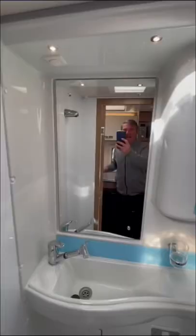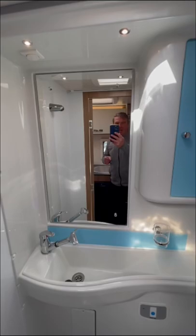As you can see, the shower area is a combined shower and toilet, which is a decent size for the size of the van.